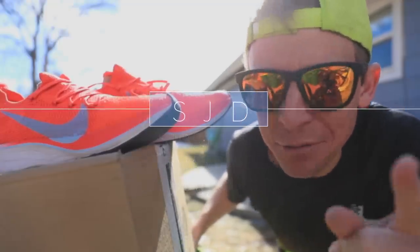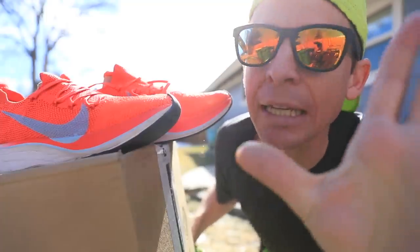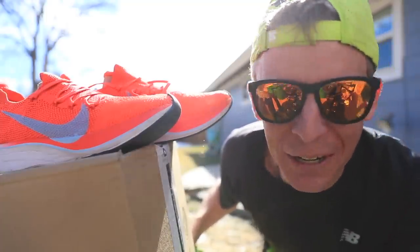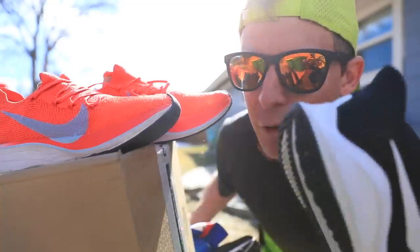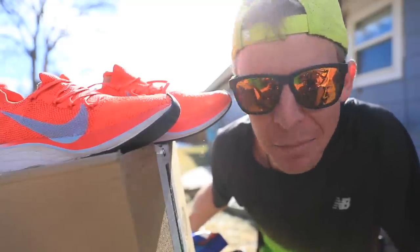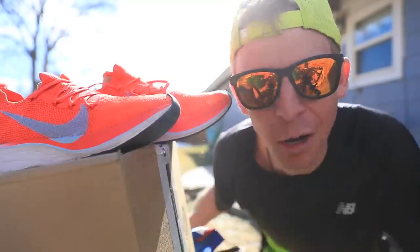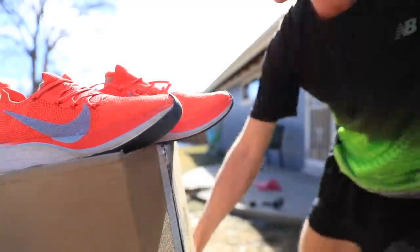The next carbon fiber plate shoe is here in this box — we're gonna open it up later. Sorry for the suspense. Today's run is in the Nike Vomero 14. Today's an easy day, a recovery day, so it doesn't make sense to lace up in a carbon fiber shoe. We're gonna hold off on that — stay tuned.